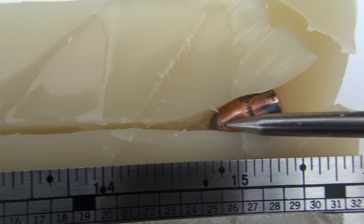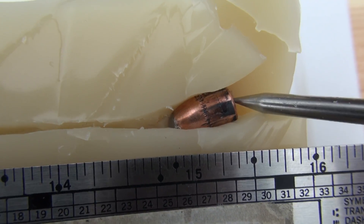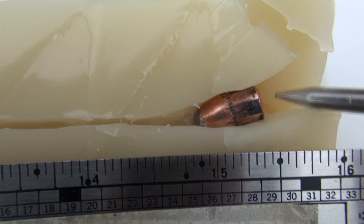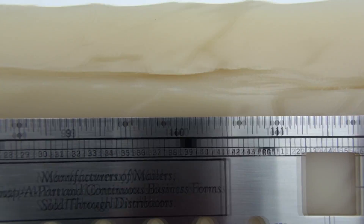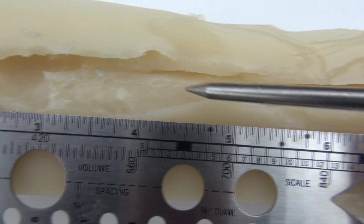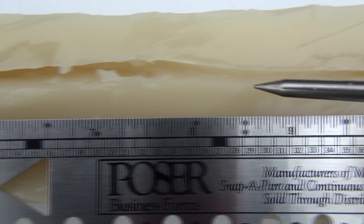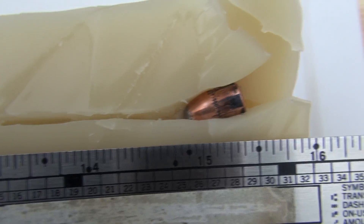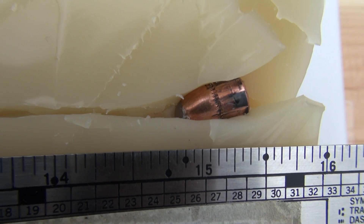Obviously, the bullet did not expand. The polymer ball is still intact, and at some point it turned and landed base forward. I don't think it happened right here, although it could have. There's also a possibility it happened way back in this cavity and then it moved base forward. I'm trying to grasp the concept that it went that far with the base forward — I think that's a little unusual. But the key thing is it did not expand.